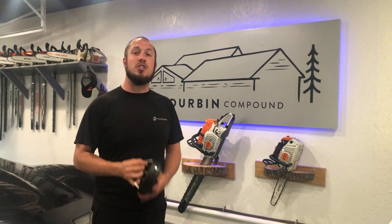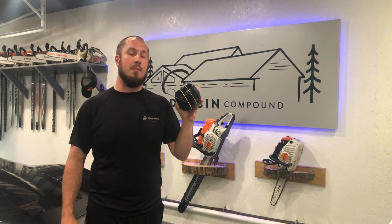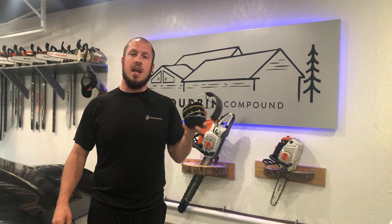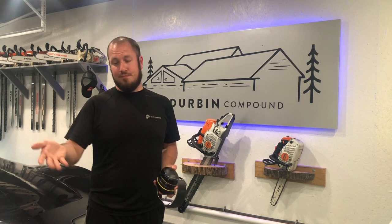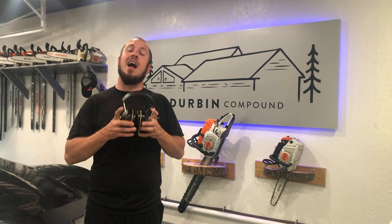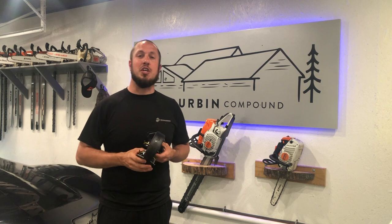I'll throw the old ones in the trash and from now on I'll hang these by the mower, because these are absolutely a win in my book — a big home run. I don't have anything really bad to say about them. The only thing that was a little chintzy was the cord, but what are you gonna do? I highly recommend you go out and get these — I'll put a link in the description below so you can check it out.